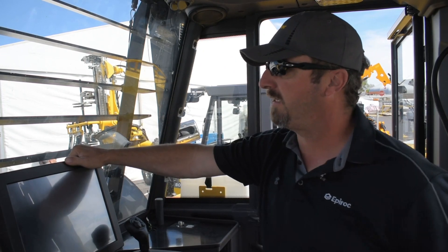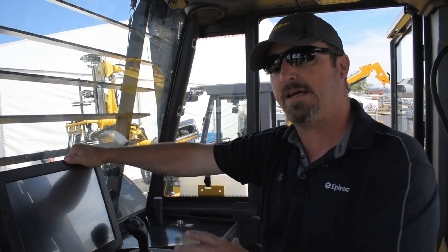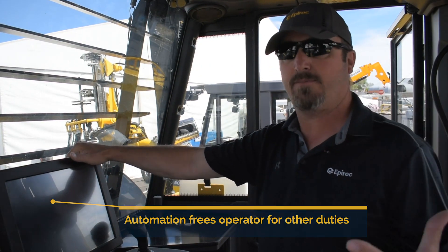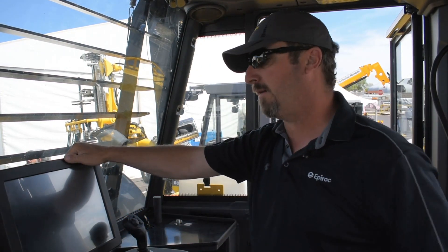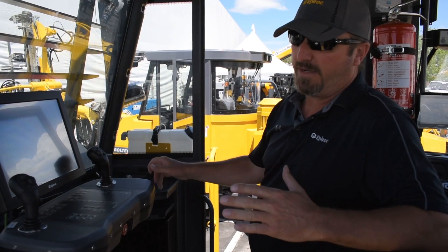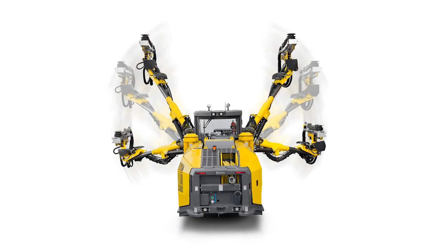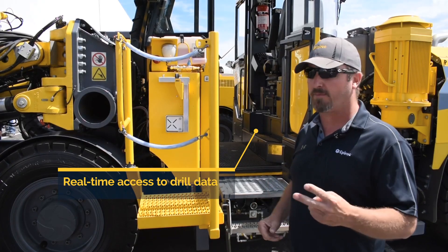With the ABC Total RCS5 and hole sequencing, we're able to let this machine drill by itself. That allows the operator to do other things — go back, hang up vent bags, scale, or drill between shifts. The operator can get this thing set up, start it automated, and then walk away.